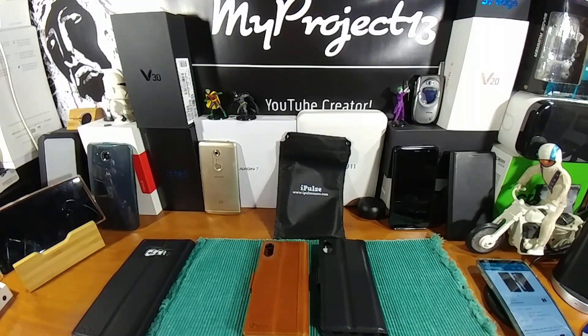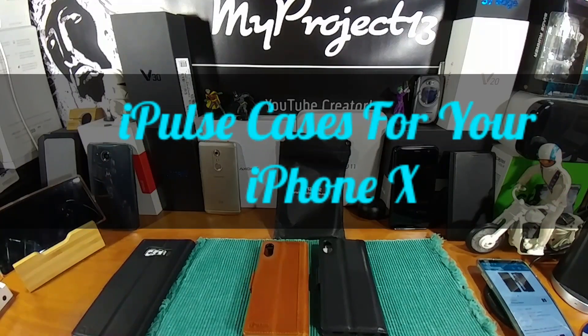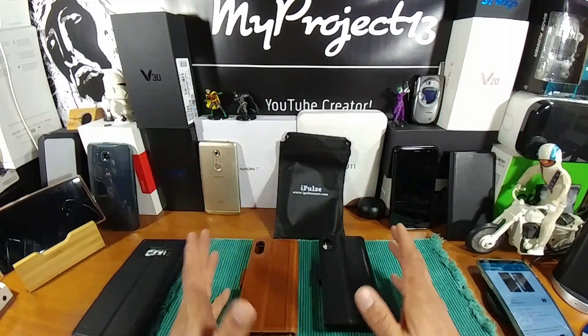Hey everybody, welcome back to my Project 13. A special thank you to iPulse for sending me a couple cases to review for the iPhone X.